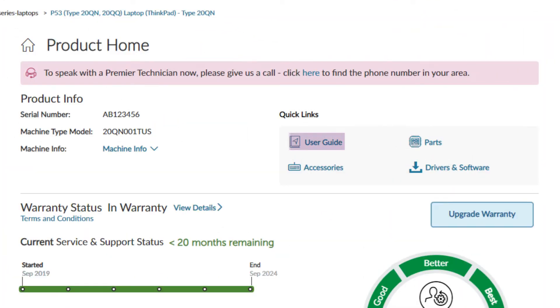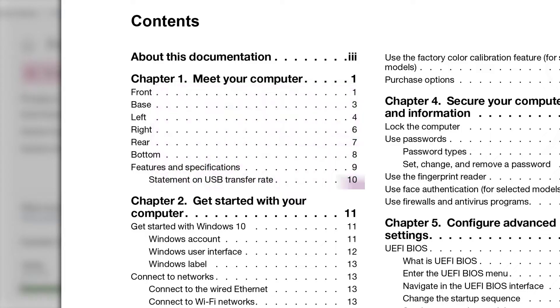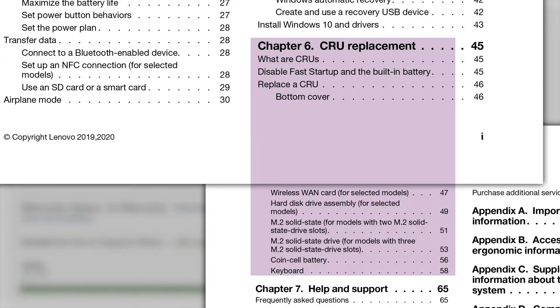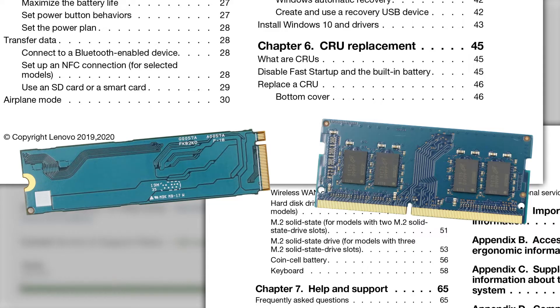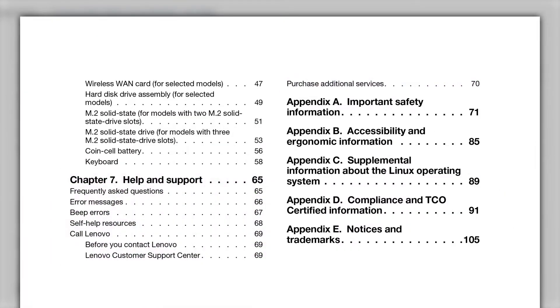Once the page for your product loads, you'll see a link to the User Guide in the Quick Links section. The User Guide provides a quick overview of your system's features and specifications, teaches you how to set up and interact with your computer, shows you how to remove and replace the customer replaceable units — parts that can be easily upgraded or replaced by the customer, like internal storage or system memory — and provides guidance for help and support, like FAQs and how to contact Lenovo.